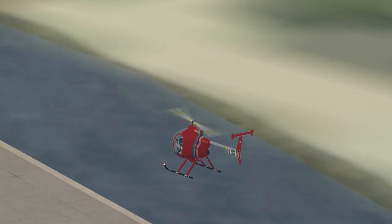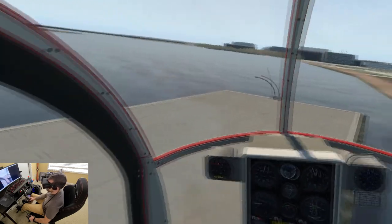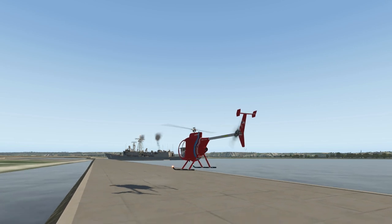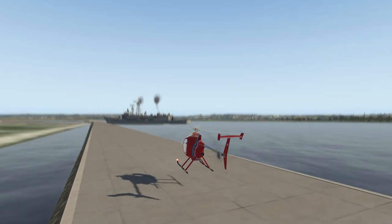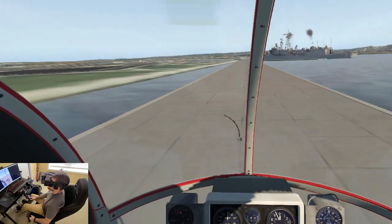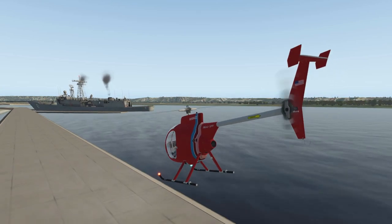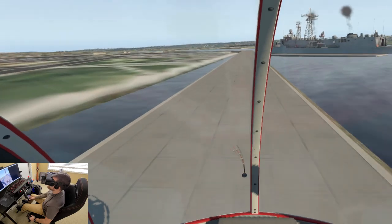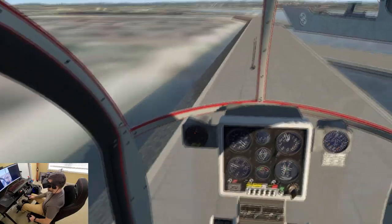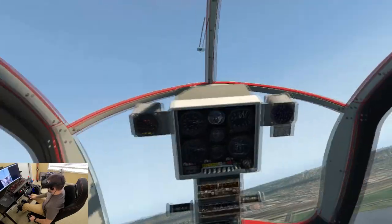I'm going to just use this platform here — bring it to a hover and just ease it forward and see what happens. Forward there. There's the balloon — good, so we push through it. Keep it low, a little power, and climb out around that 55 mark. Yeah, this is cool, this is a fun little ride.